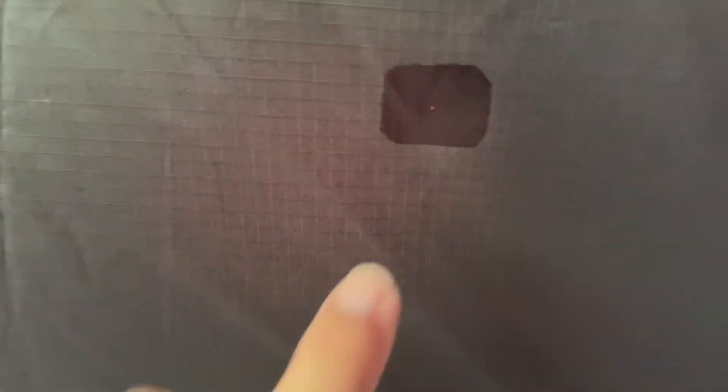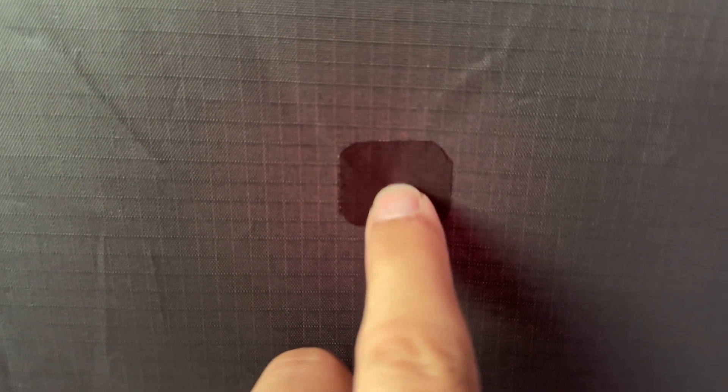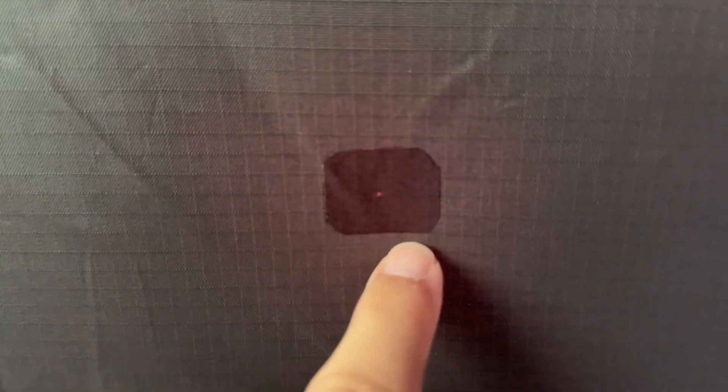We went ahead and put the patch on — it said to round the corners off. It's got a little grid on it, I just did a little 4x4 grid. As you can see, the hole is right there — it's kind of transparent through the patch but it's definitely sealed. I have it centered and then I did a 4x4 square with rounded edges, and now I'm going to put just a sealer over top of that to make sure it's good and sealed.